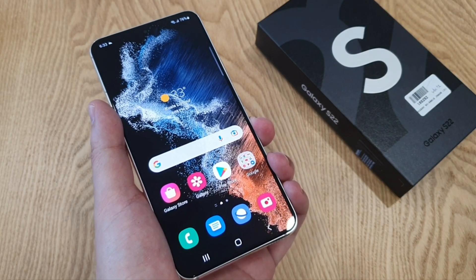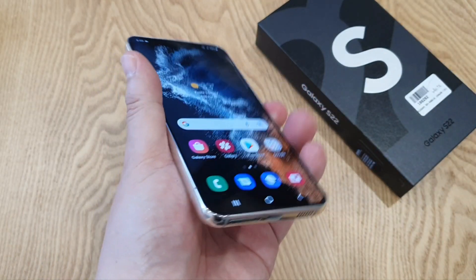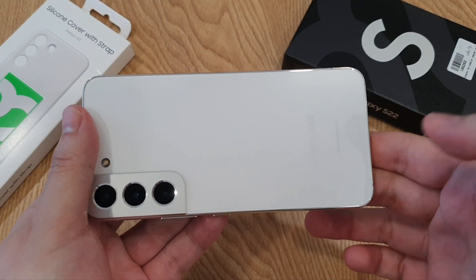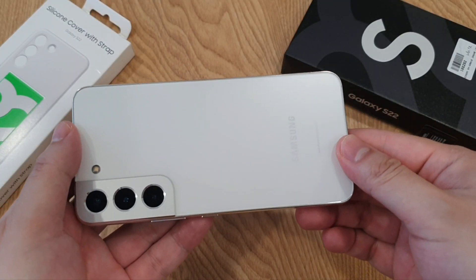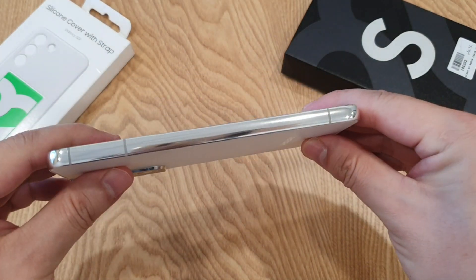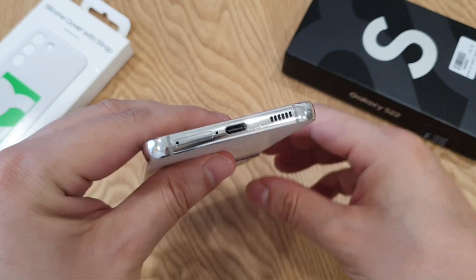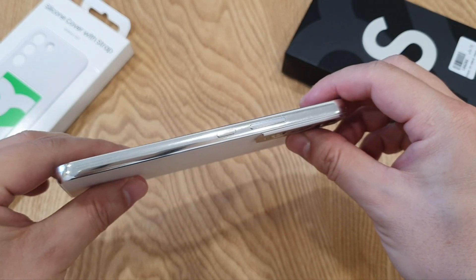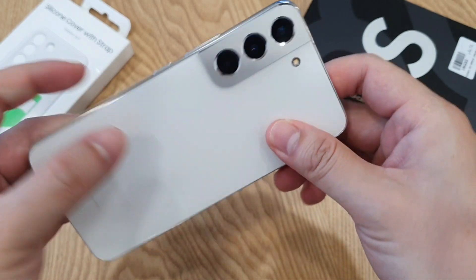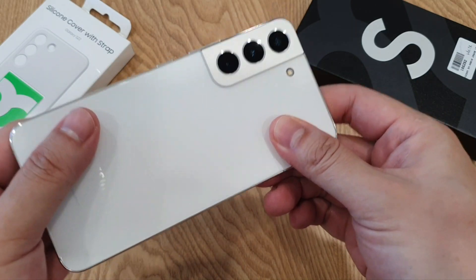Corning Gorilla Victus Plus for the front and back of this S22 — flat screen and also a flat back cover. Last year Corning Gorilla Glass Victus was actually very tough, so I have high expectations on this upgraded Victus Plus. The frame is actually made of armored aluminum, which Samsung claims to have tougher drop and scratch resistance. Better use a suitable case to protect the frame and back cover if you're worried about scratching.